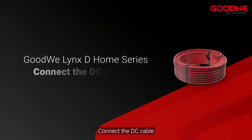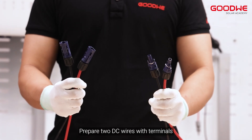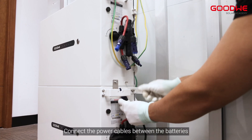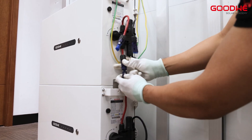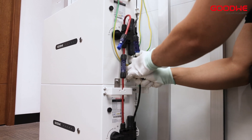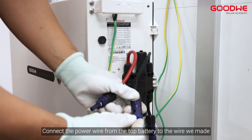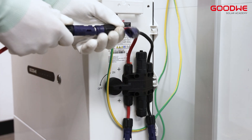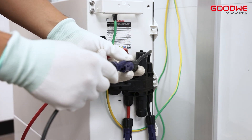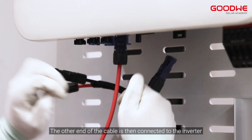Connect the DC cable. Prepare two DC wires with terminals and connect the power cables between the batteries. Connect the power wire from the top battery to the wire we made. The other end of the cable is then connected to the inverter.